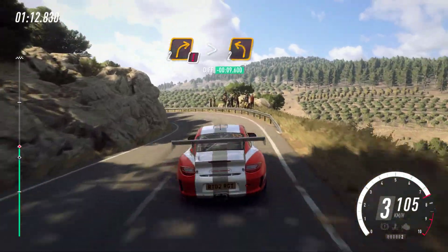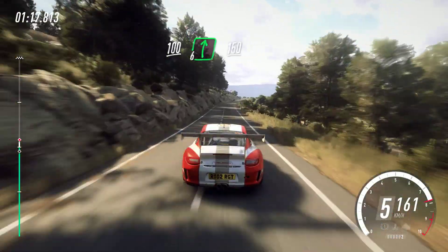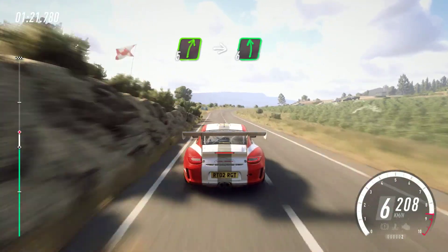2 left. Keep left of a 100, over crest. 6 right long, 1, 50. 5 right, cut. Into 6 left.